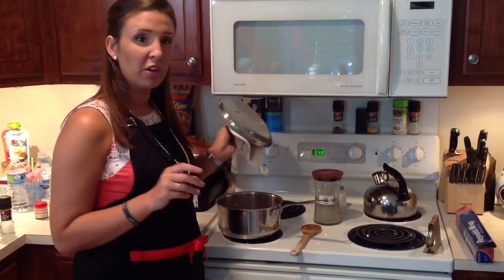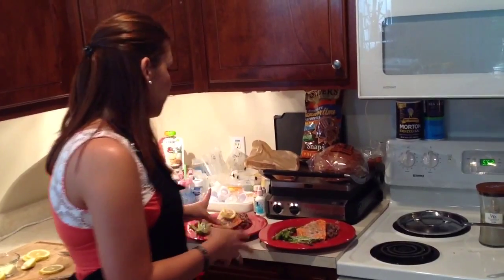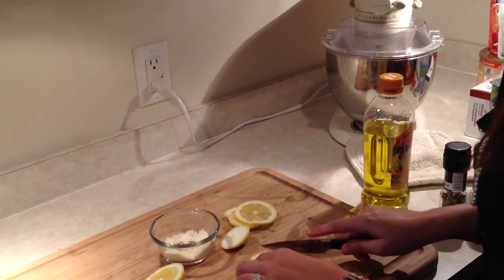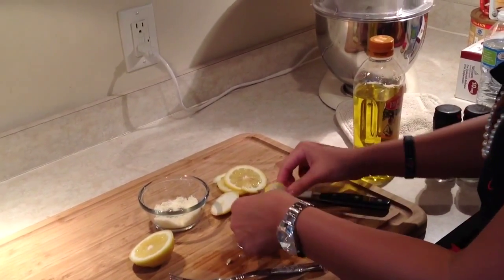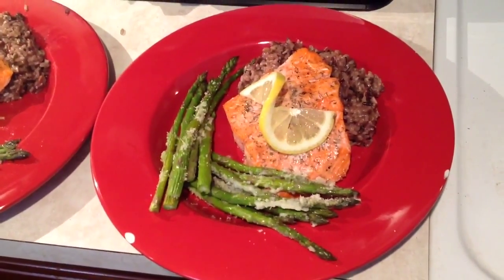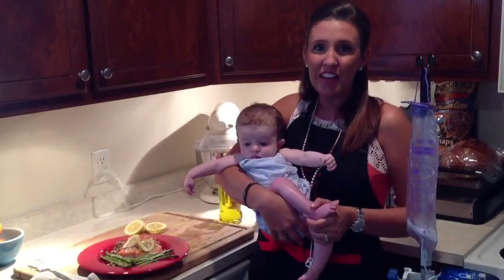Now we're going to go ahead and start plating. We've got a nice little bed of our wild rice topped with our salmon, and then we have our asparagus on the side. If you're ever entertaining or have friends over and want to dress up your plate a little, I just have this very simple lemon garnish — you take a very thin piece of lemon, cut it about three quarters of the way, and then twist it on top. We've got everything plated up and it looks great. Harper's hooked up to her feed, so we're going to go eat. I hope y'all enjoyed watching — look for future videos on K is for Cooking. Thanks so much, hope you enjoyed it.